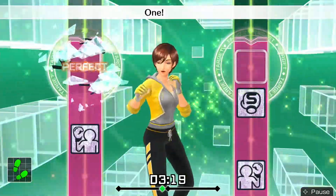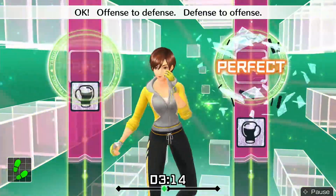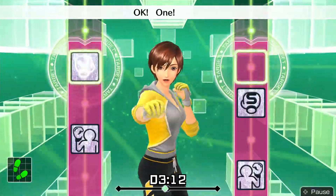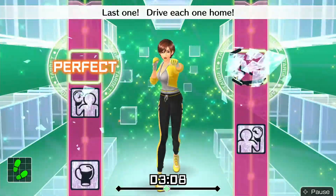Four more. One, two, block, block, uppercut, right uppercut. Okay — offense to defense, defense to offense. Okay, one, two, block, block, uppercut, uppercut. Last one — drive each one home.